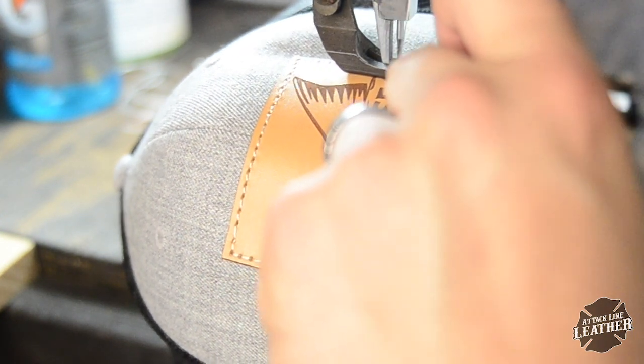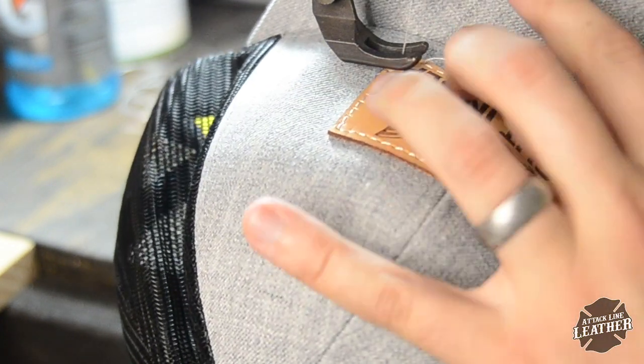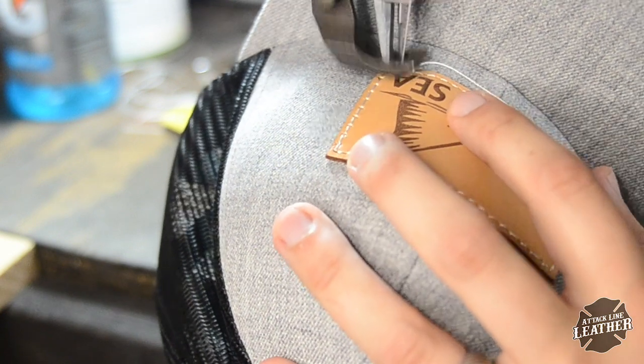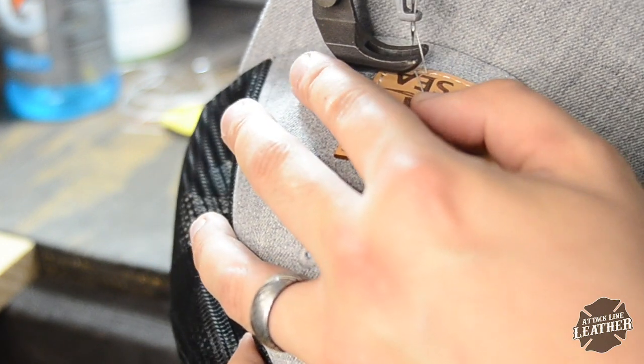As you stitch the last side of the patch, you are going to make the turn and stitch to the original run that you made. If you have lined everything up correctly, your next stitch should fall right in between the corner and your very first stitch. I then do a couple forward and back stitches to finish the patch off.